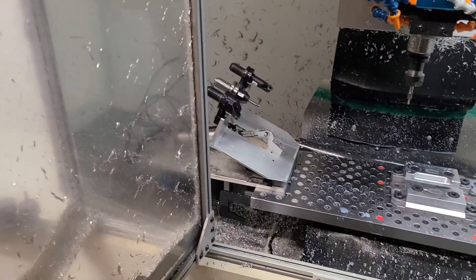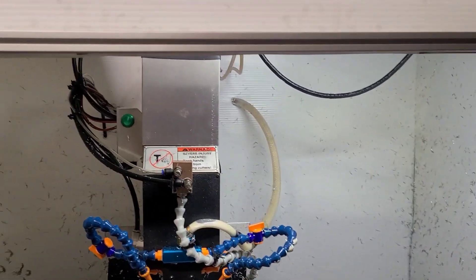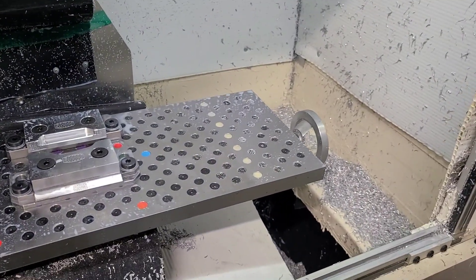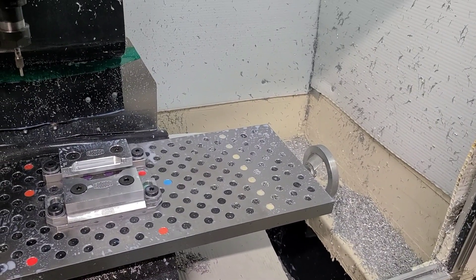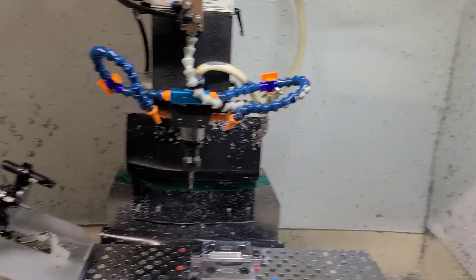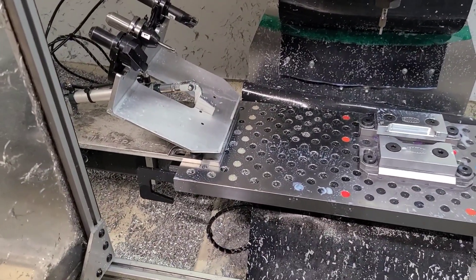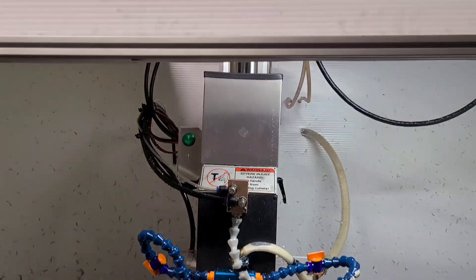Just a quick demo video on this Grizzly G0704 CNC mill. I didn't take the time to clean it up for beauty photos because I'm actually still using it. I'm going to be using it for the next couple weeks up until it sells, and I figure you guys don't want to see pictures of it nice and clean — you want to see a video of this thing actually working so you know you're getting a working machine.